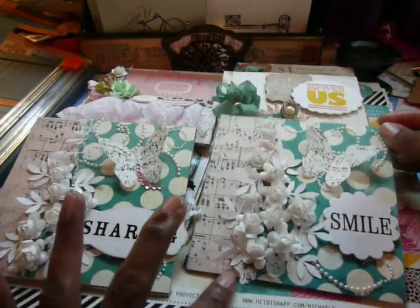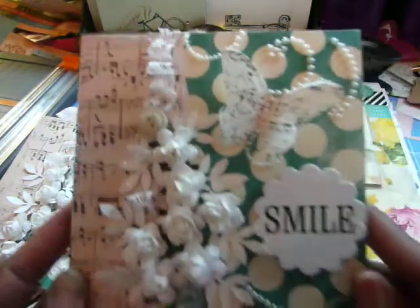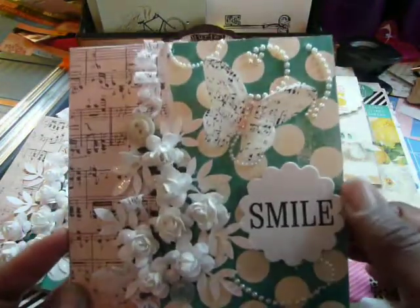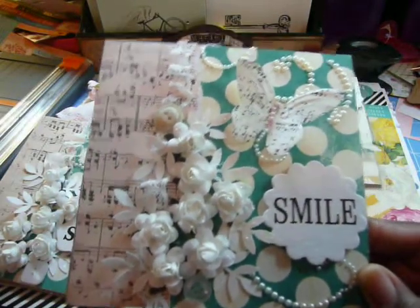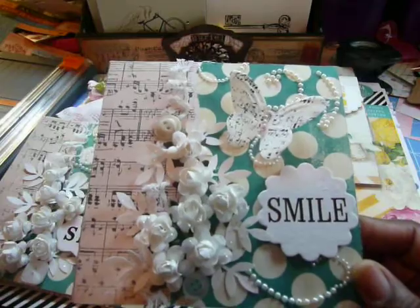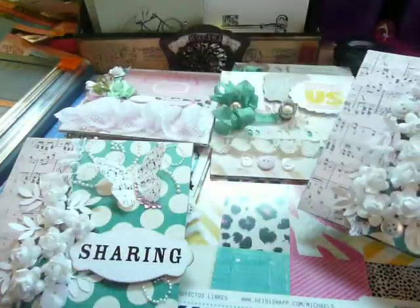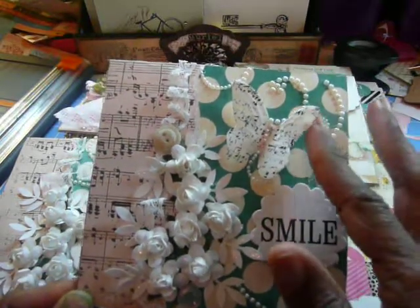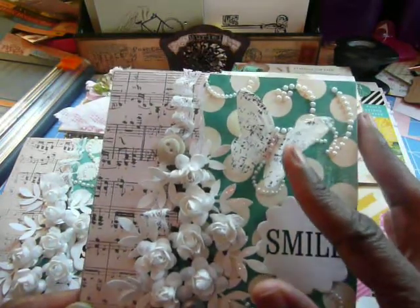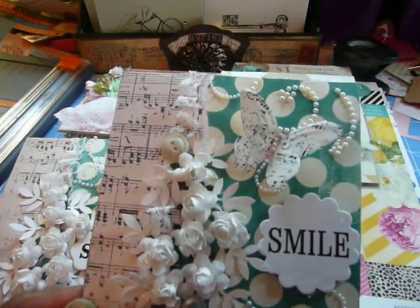I used many of the white roses that came in my design team package for this card here. The paper is from the Heidi Swap collection. And this beautiful music sheet paper I purchased at a local scrapbook store — she sells them six by six sheets of music notepaper for a dollar. I pulled those out to use on this card. And this butterfly is from Close to My Heart; they come in a pack of various sizes, and I believe they're called Flutter.